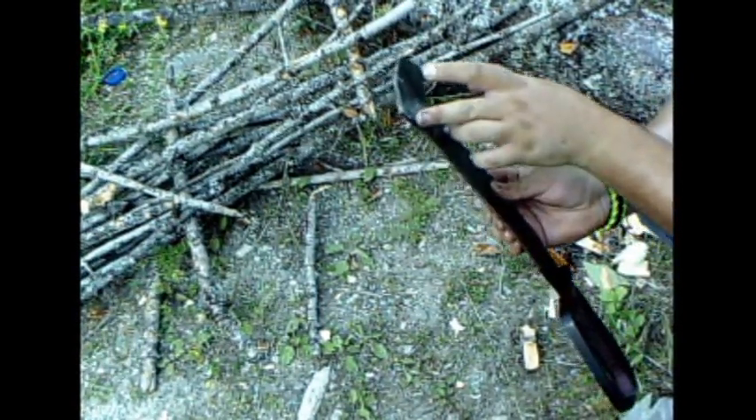What I'm gonna do here — I don't know if you can see or not — but there's about a half-inch flat blade right here on the tip, so you can use that for digging a hole when you want to make a fire, or if you just need to dig a hole for anything else. So we'll go ahead and dig a little hole.